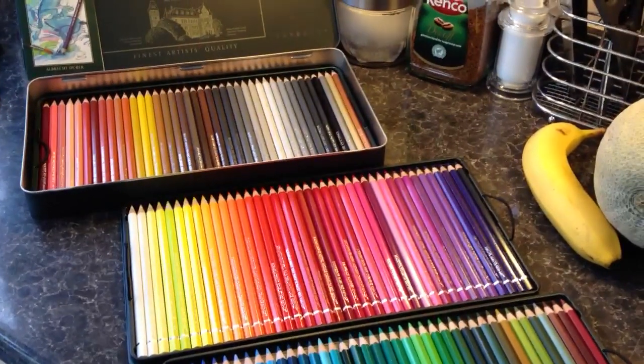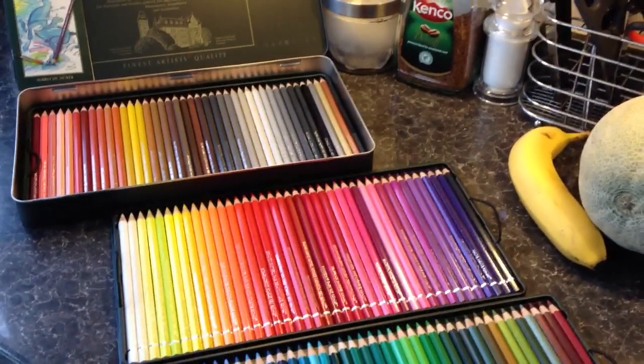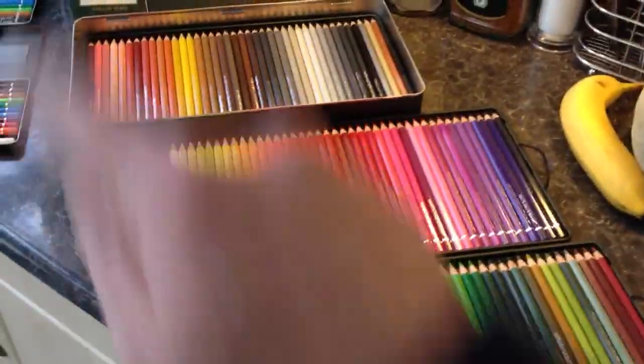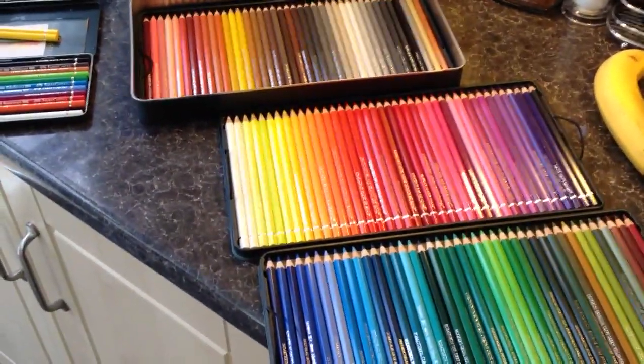A different chroma means greyer as it goes towards the centre of the circle, when you're adding each colour to its complementary across the circle. So it's an infinite amount of colours, but this is a beautiful range of 120 that will give you a sufficient number of colours for most people.